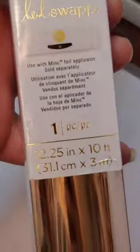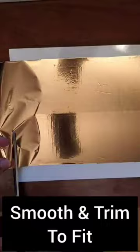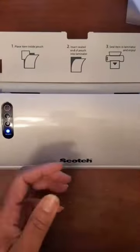I use the laminator — you can get that from anywhere. I'm using the Heidi Swapp foil; this is reactive foil. You just want to cut enough foil to cover the print that you did. Now we're going to send it through the laminator. I cover it with a piece of copy paper and I usually send mine through twice.